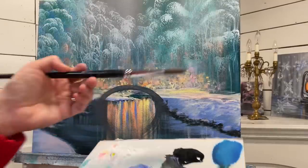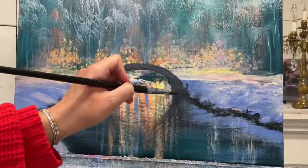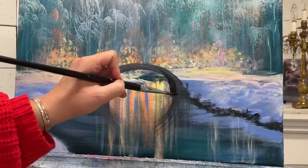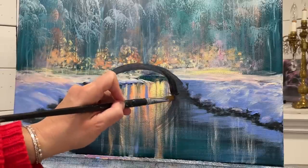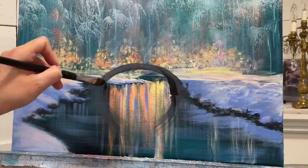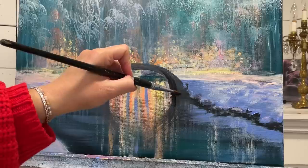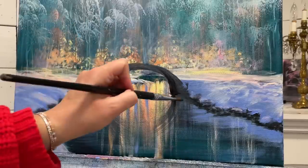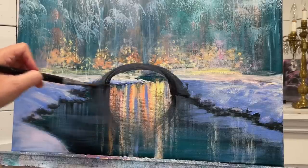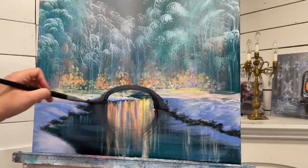I'm using a number 16 filbert now just to get in here easier with straight black on one part of the bridge - up and over, and then right underneath, and here as well. The dark, dark shadow. We'll set a little bit of black on either side for the base, and then I'll take a little bit more.